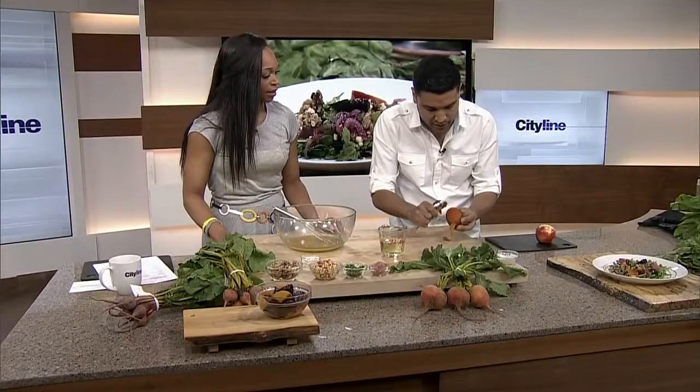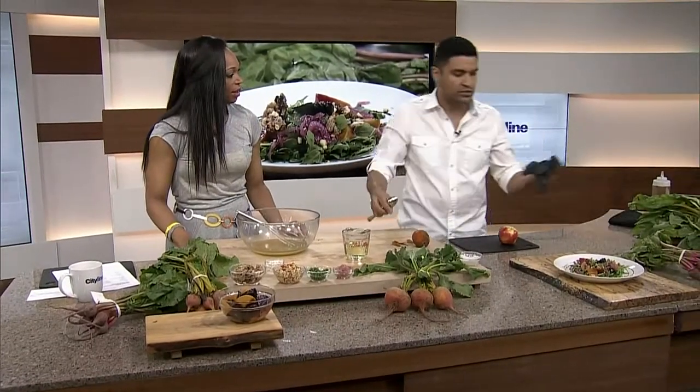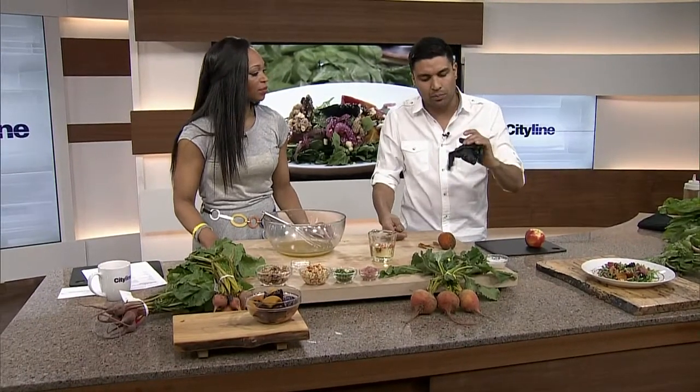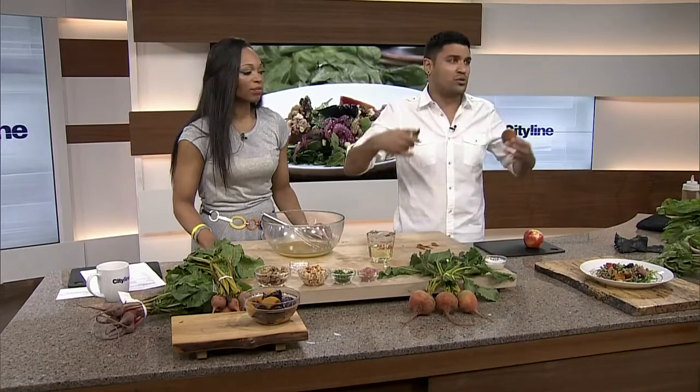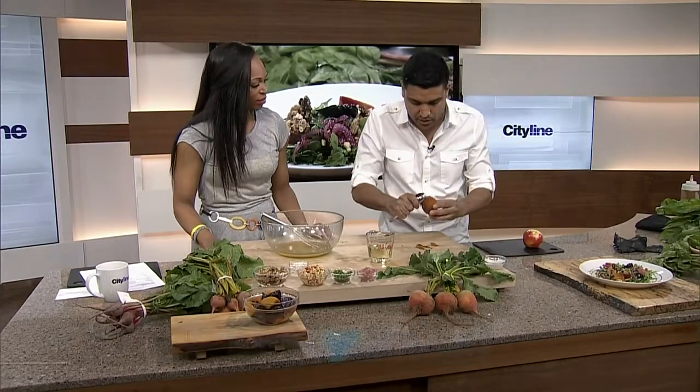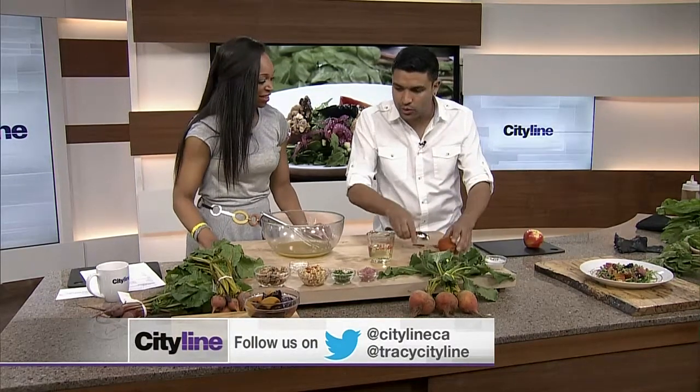And you're left with this beautiful golden inside. If you're peeling the red ones, I use black gloves so that your hands don't go completely red. Also, don't wear a nice white shirt when you're peeling beets — like you are right now. It's not a really good idea; they get a little messy. So that's how you would peel them.